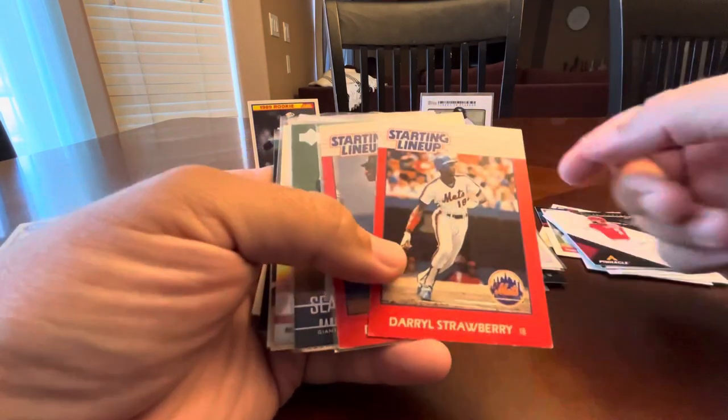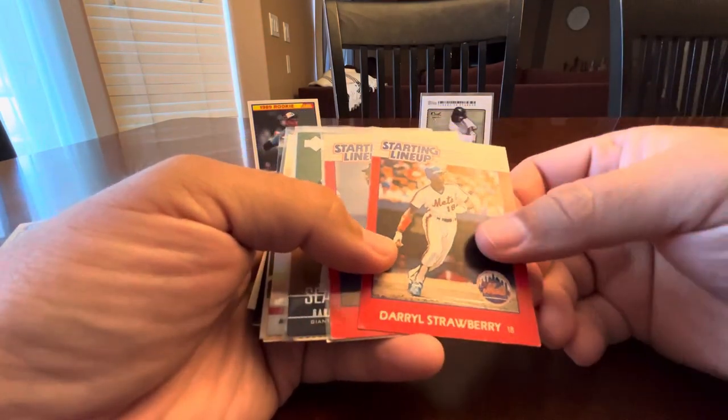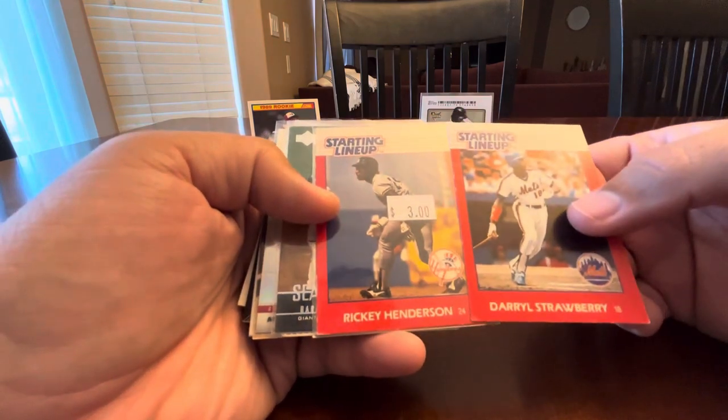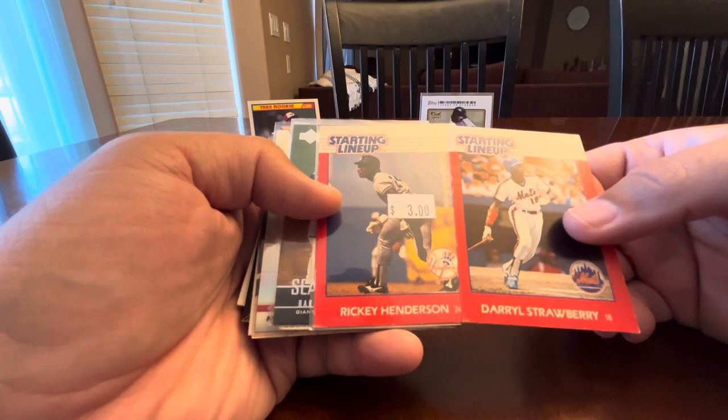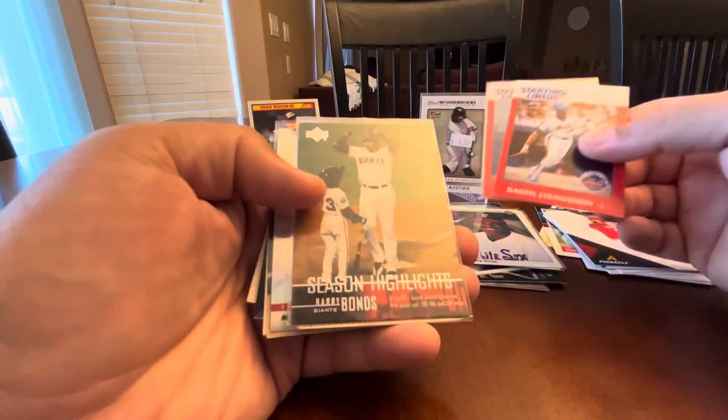More Starting Lineup cards. In the previous video I had a couple — here we get Daryl Strawberry and Rickey Henderson. Love, love, love these Starting Lineup cards.